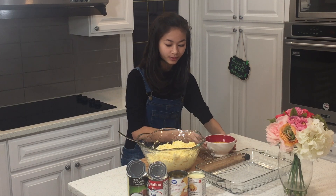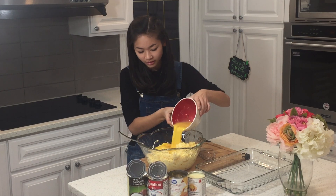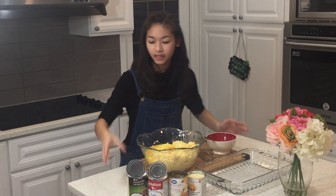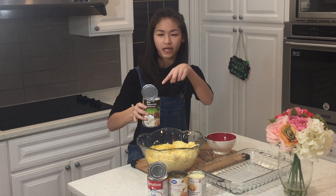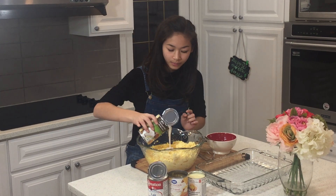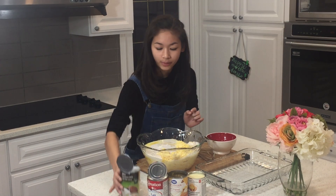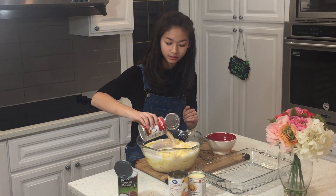To start off, we're going to add in our eggs. We're going to put in our coconut milk — be careful, this is sharp. Pour that in. Now we have our two cups or cans of our evaporated milk.